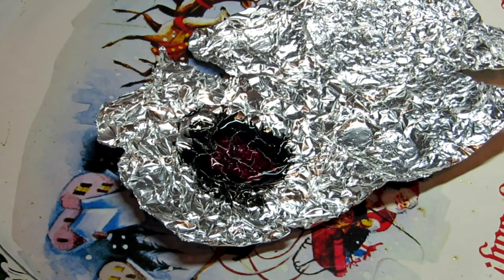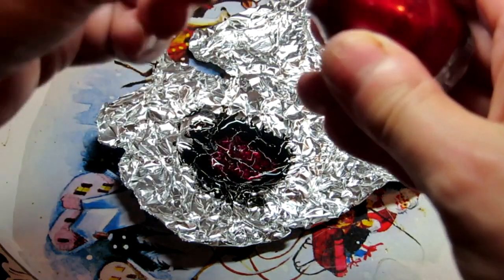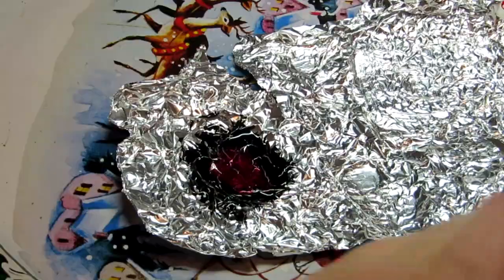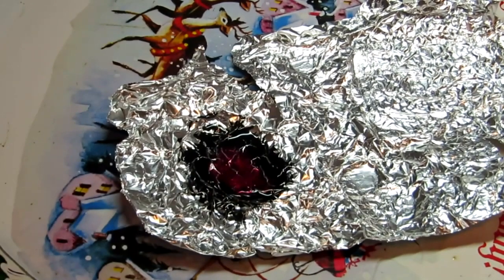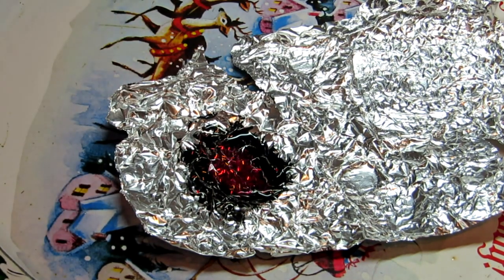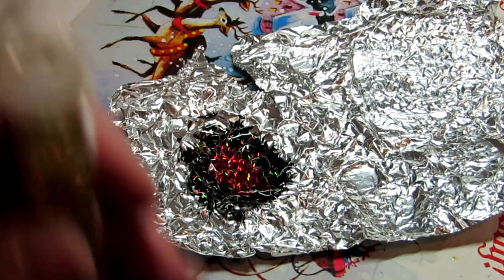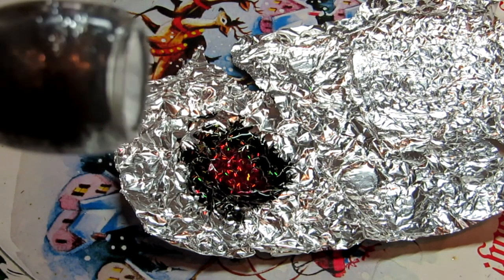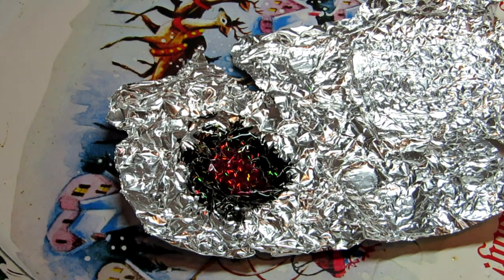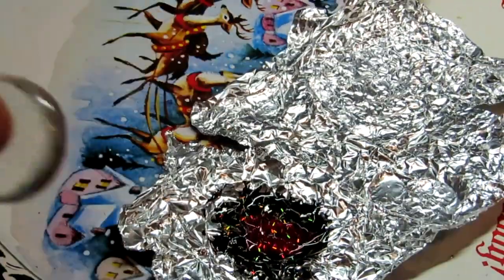I'm going to add a little more black, and then add a little more red to the center — I don't think there's enough red. There we go. And a little glitter — I'm going to add some red glitter, and then a little silver, maybe a little gold. You could also add a little glitter nail polish to it as well wherever you want.